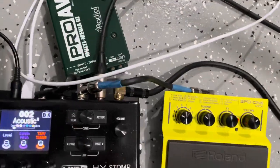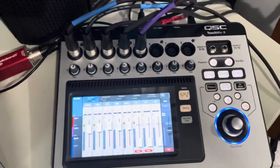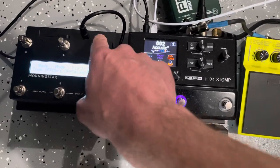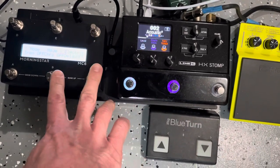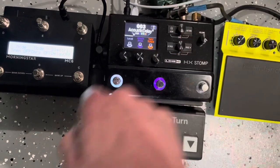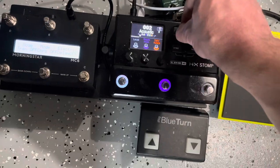That goes into a Radial DI box. I don't have to use the Radial DI because these first four are combi jacks and I could just run a quarter inch, but I've got the DI boxes so I use them. The Morningstar MC6 I don't really use that much — when I'm switching between acoustic and electric on the same gig it's nice because it gives me a toggle, and I can change the mode and open up the delay for playing some U2 stuff.